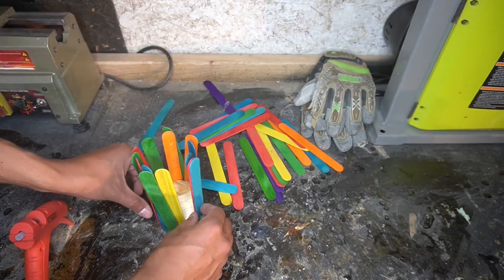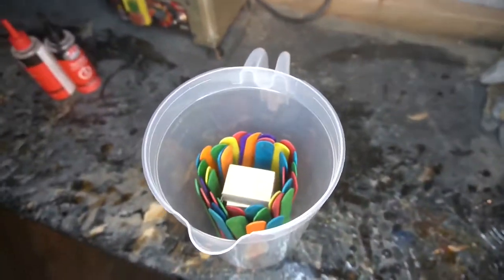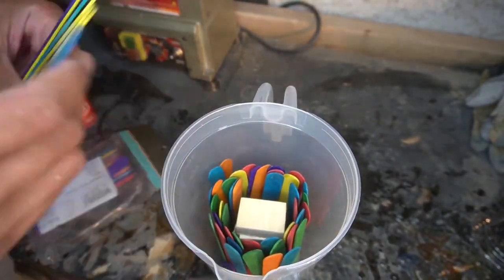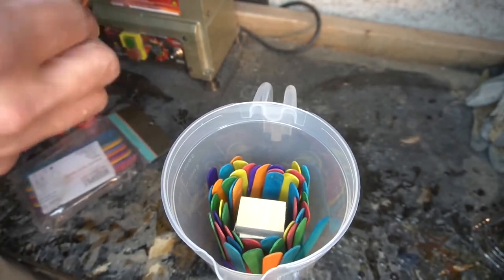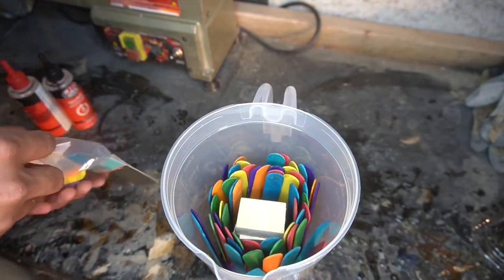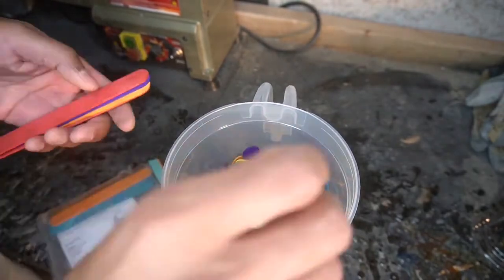So instead of going wide, we're going for height on this particular build. Got some waste blocks in the middle of that trying to save that epoxy as much as I possibly can. And I had this other group of popsicle sticks left over from another project, and basically just throwing that in there. It's going to be like a hodgepodge of larger and smaller popsicle sticks.